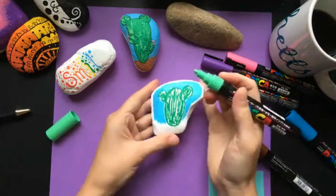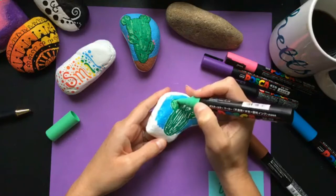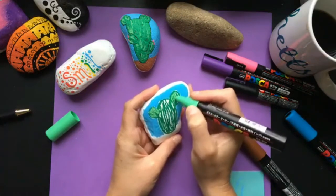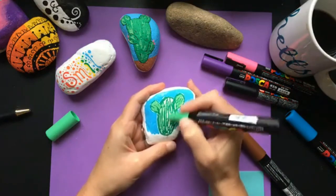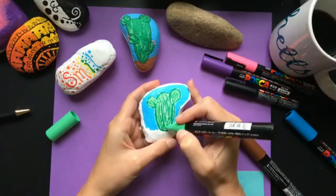I'm awful with a paintbrush. I don't know what it is — I just get streaks and marks all over the place. So now I'm coming in with a lighter green to fill in some of the white spaces on the cactus, and I think these cactuses turn out really cute.